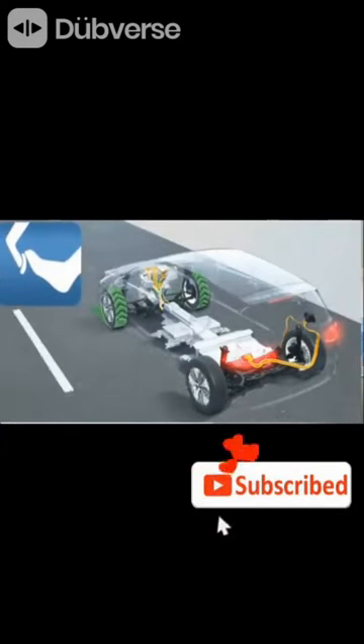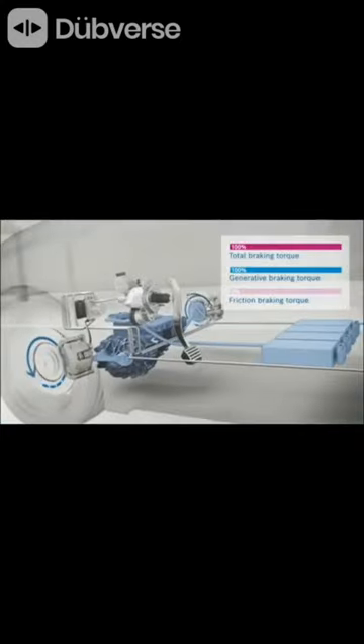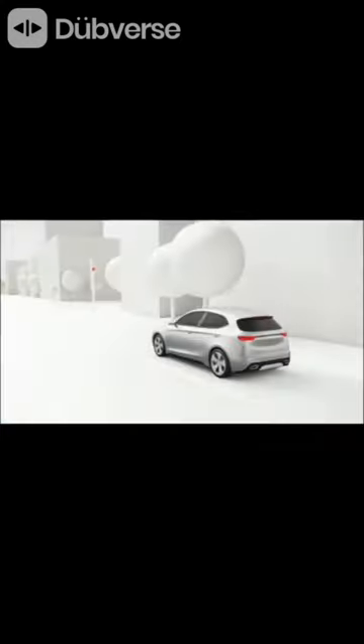When you apply the brakes, the electric motor is switched to the dynamic braking mode, which converts it into a generator. The motor speed is reduced and the generated electric current is sent to the battery and then used.